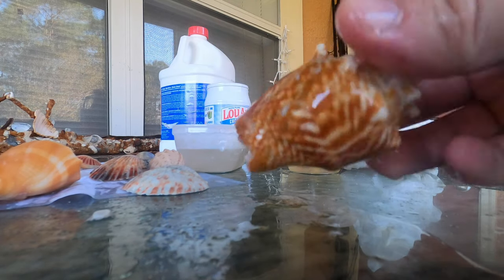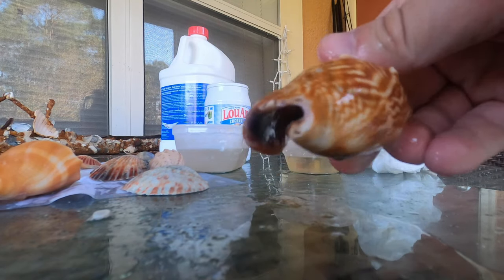And there we go. There's our final product. That looks really, really cool.